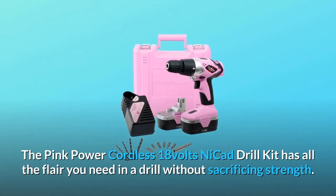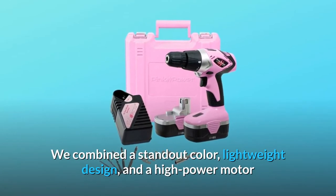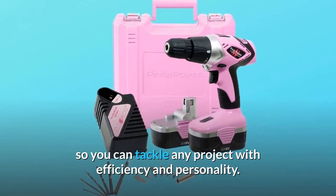The Pink Power cordless 18-volt NICAD drill kit has all the flair you need in a drill without sacrificing strength. We combined a standout color, lightweight design, and a high-power motor so you can tackle any project with efficiency and personality.